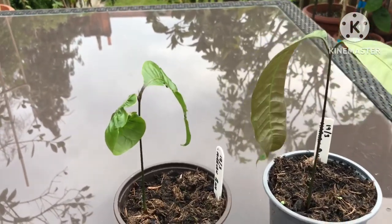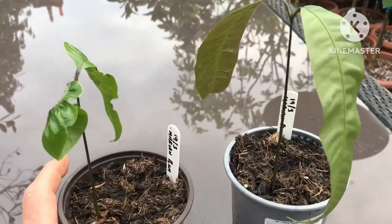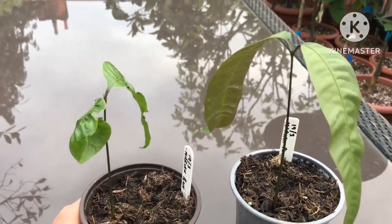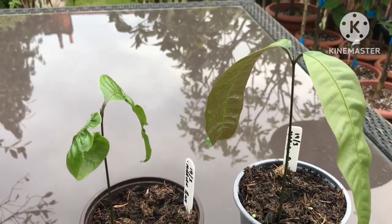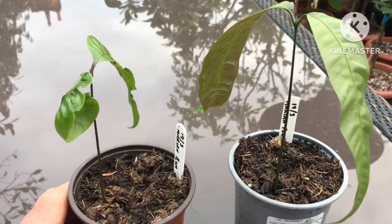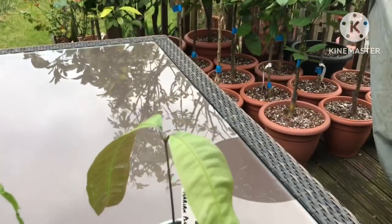Hello everyone, it's Brett here, Lionheart84, with a quick update for anyone interested in my Mprang seedlings, also known as Marian plum and mango plum. They are tropical fruits related to mangoes.